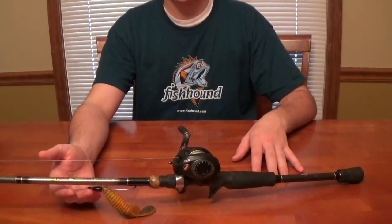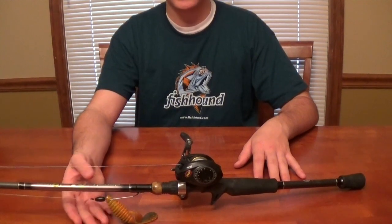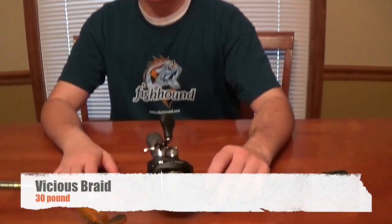Right here I just have a flipping and pitching setup from when I had my tournament in Louisiana back in October. I really haven't touched many of my combos since then. This is what I was using to flip and pitch around cover, grass, and that kind of stuff. And for the line, I go with 30 pound Vicious braid.